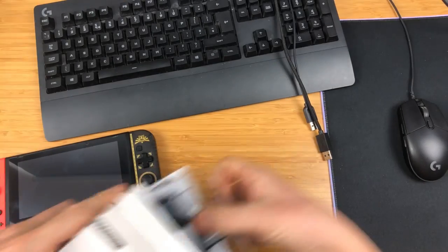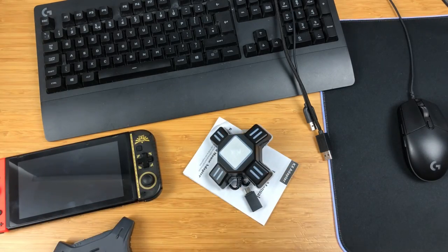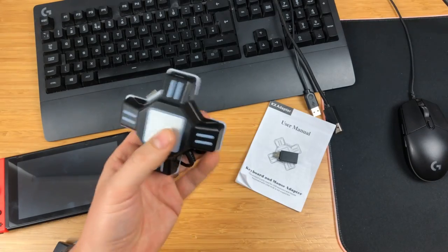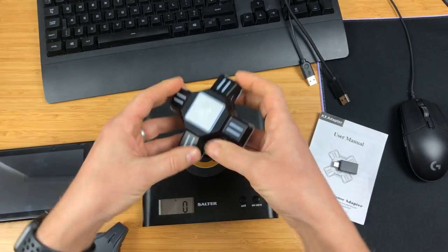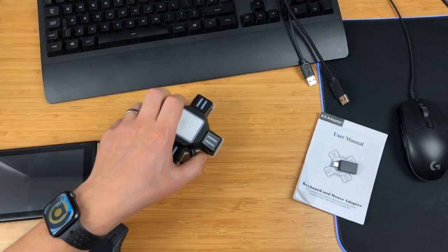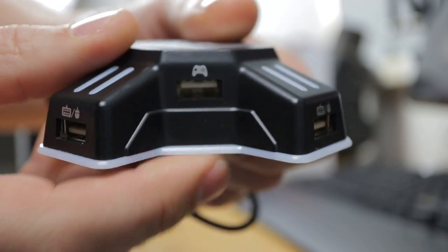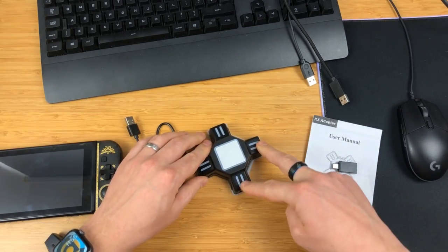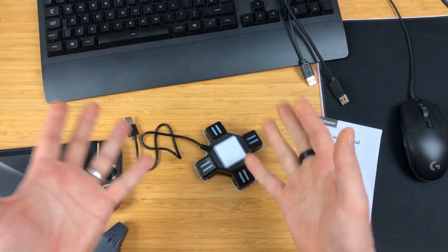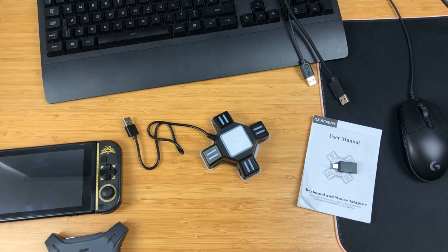When you open up the box you get the adapter itself, a dongle, and the user manual. First impressions: it's tiny and light — 65 grams, so there's nothing to it. On the sides you plug your mouse and keyboard in, that's where you plug your PS4 or Xbox controller in, and that's the other peripheral port. On top you've got four LEDs: the two will go red once mouse and keyboard are connected, this one turns green to show it's on, and this one turns blue once you've set it to Nintendo Switch mode.